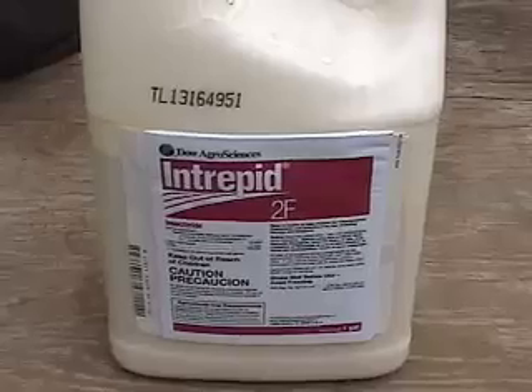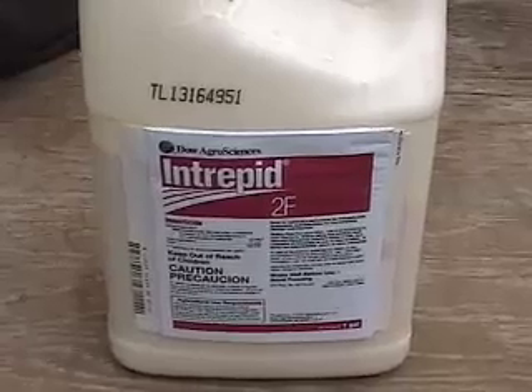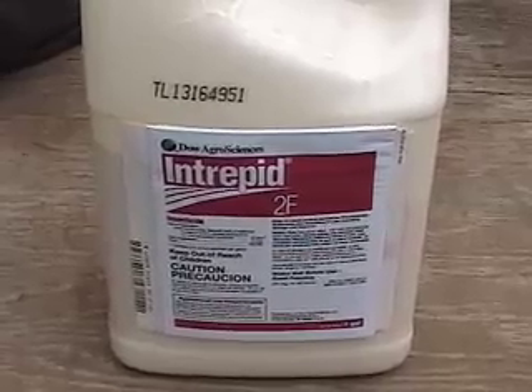There are several options for treating these at this time of year. We're going to be targeting the hatching larvae when they're young. Spintor is a proven product that's worked well in the past. We're going to be using Intrepid from Dow this year and putting it on several blocks — mostly McIntosh and Cortland — where in the past we've observed oblique-banded leaf roller damage at harvest in greater numbers.